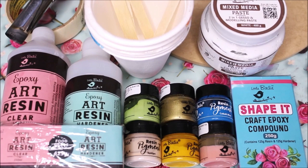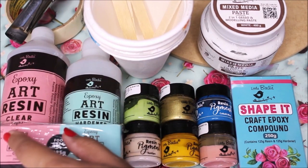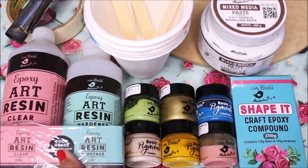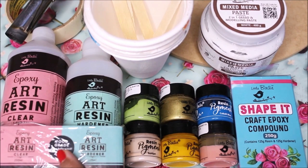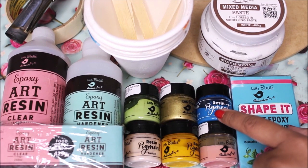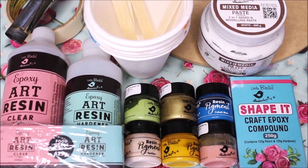For this DIY, first we're going to need art resin. We'll use Expo Art Resin from Little Birdie — Part A is the clear resin and Part B is the hardener. This resin is approved as food grade once fully cured, so you can make serving trays, coasters, cake trays, or cheese boards. For colors, we'll use resin art pigments also from Little Birdie — green, gold, cobalt blue, yellow, bubble gum, and suntan.